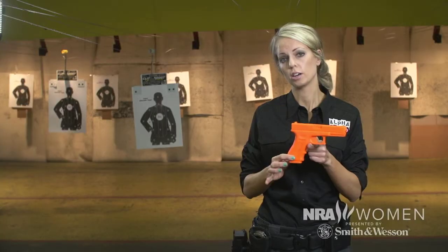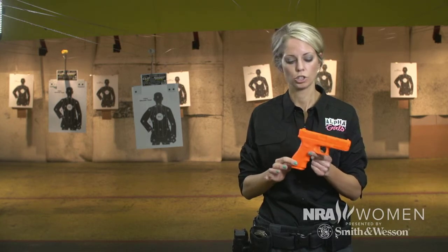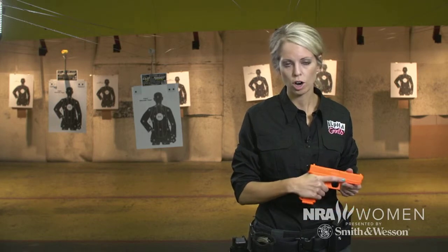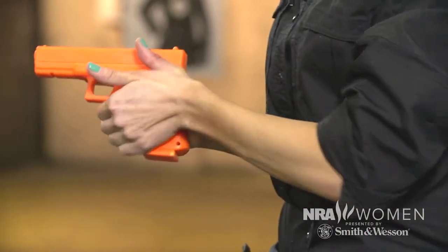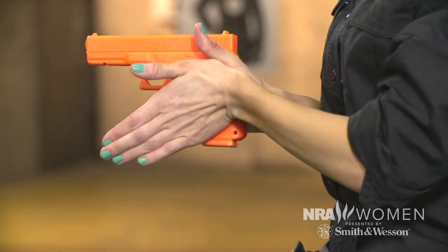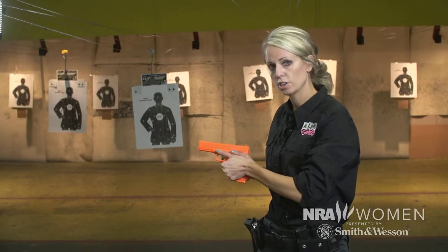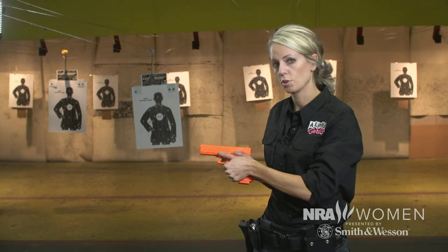I'm going to show you a way to properly hold the weapon to reduce some of that movement and ensure proper shot placement. You're going to hold the weapon high up on the tang, finger off the trigger until you're up on target, and then take your other hand and put as much of the flesh of the palm onto the grip with a thumbs forward grip. This is going to ensure that you have a nice stable shooting platform and ensure that your shots are going where you want them to.